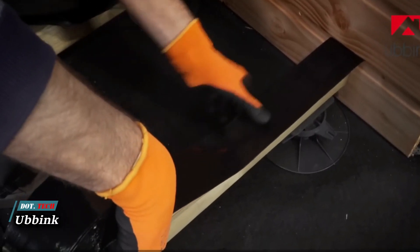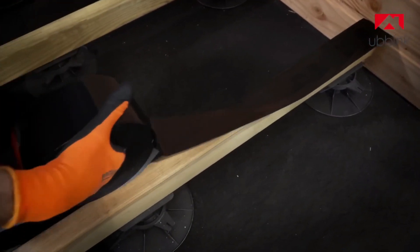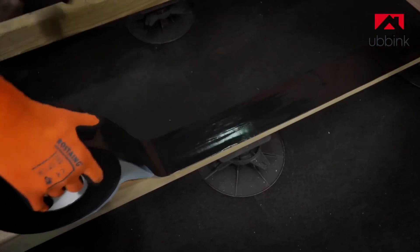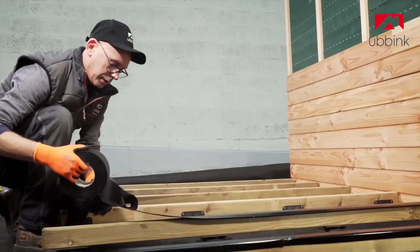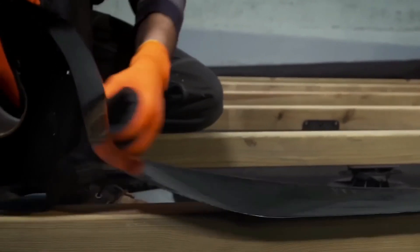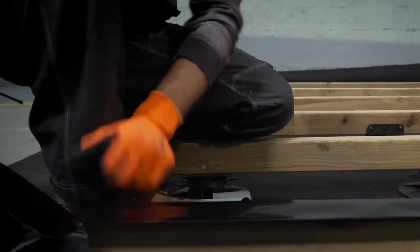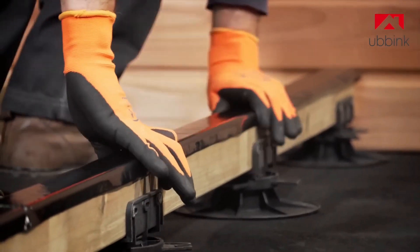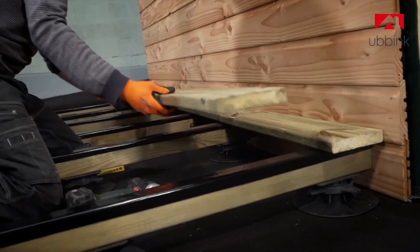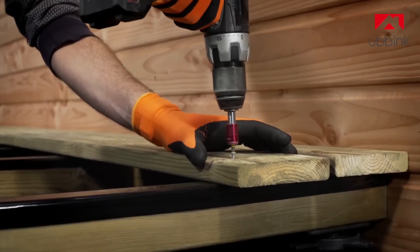Ubink bituminous tape is perfect for protecting wooden deck beams. It's tough, enduring temperatures from minus 40 degrees Celsius to plus 80 degrees Celsius, and flexible enough to install even at 5 degrees Celsius. The bituminous adhesive strip protects wooden terrace joists from moisture and rainwater, preventing them from penetrating the joists and causing damage. It also stops prolonged water contact, safeguarding the structure from humidity and preventing rapid rotting.